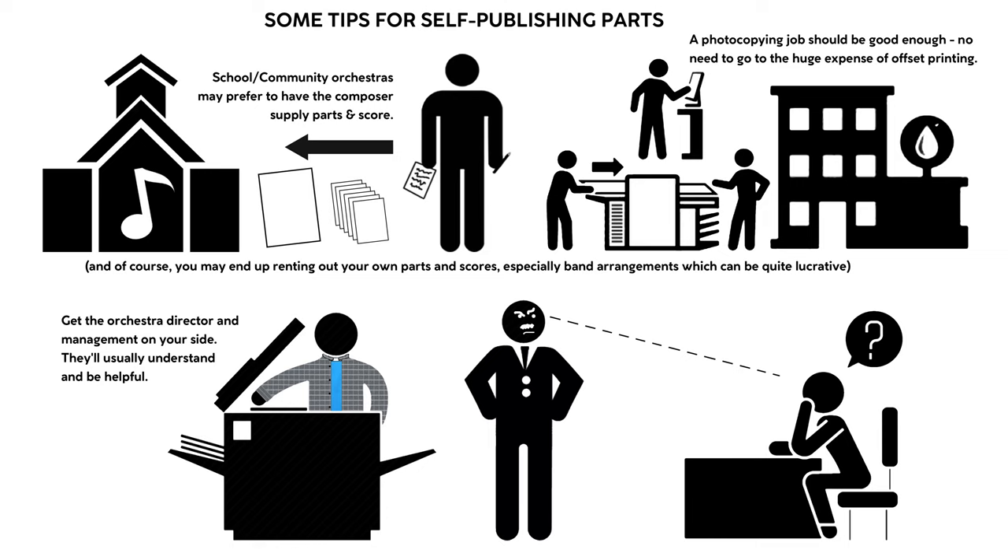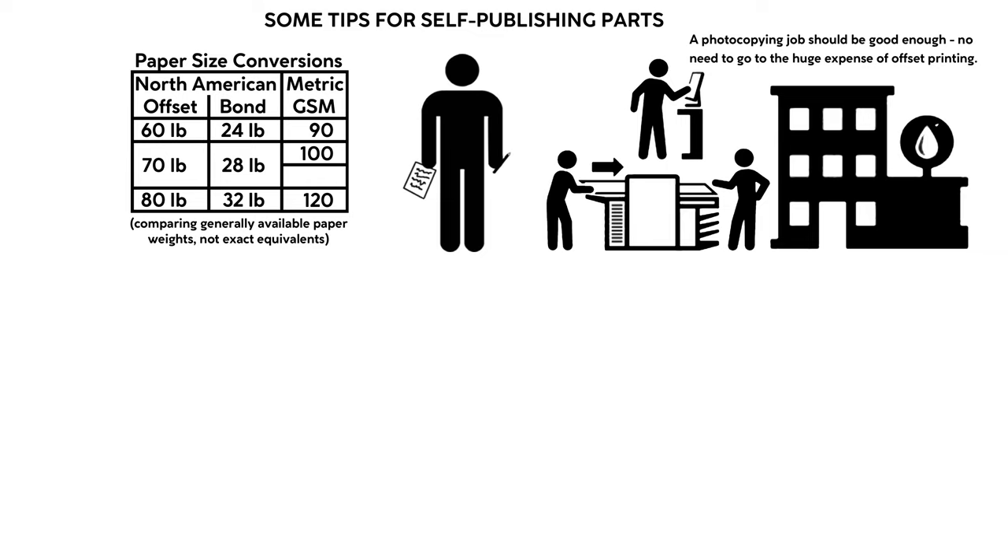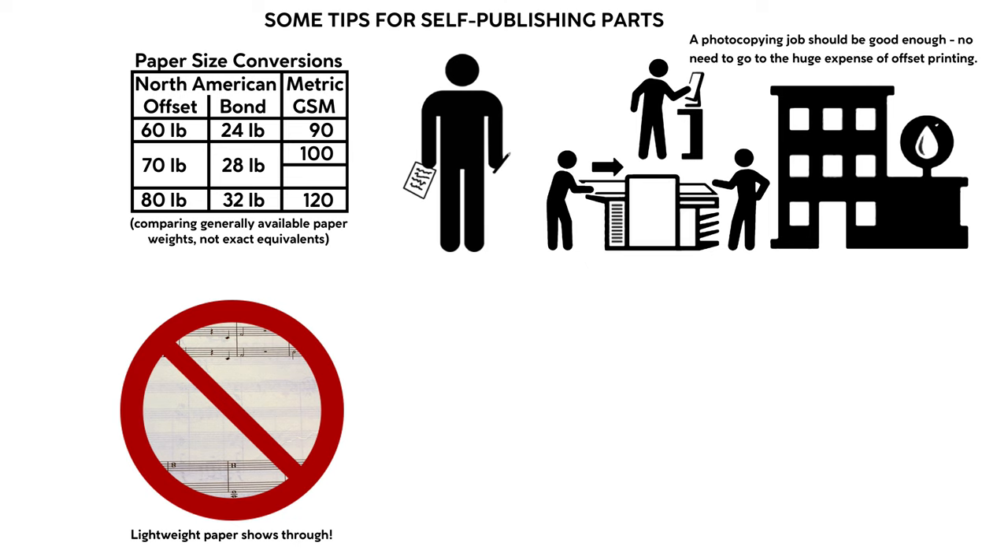Just make sure that the paper is a nice crisp white or off-white, that it's at least 100 gsm — which is around 60 pound in North American paper weight. You want paper that won't show through the image on the reverse side, or get blown around by the concert hall's air conditioning.